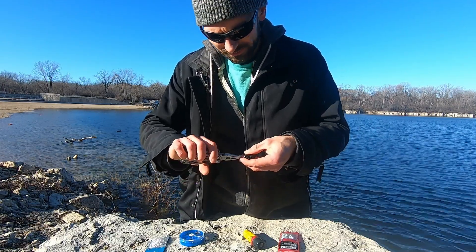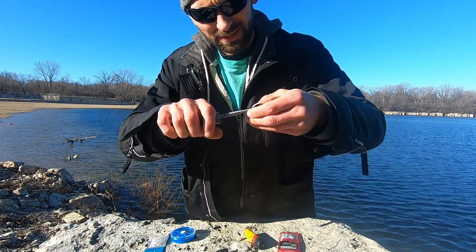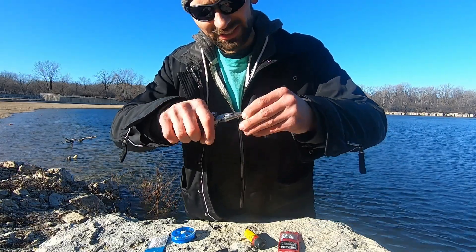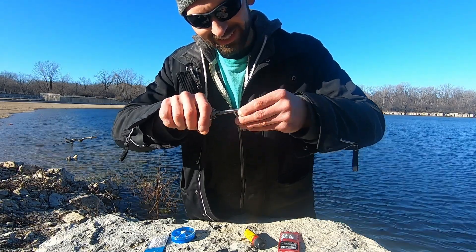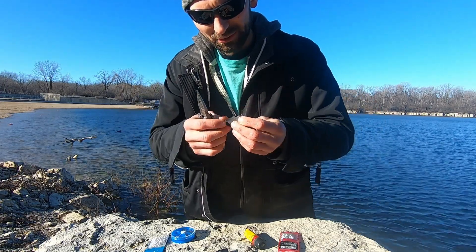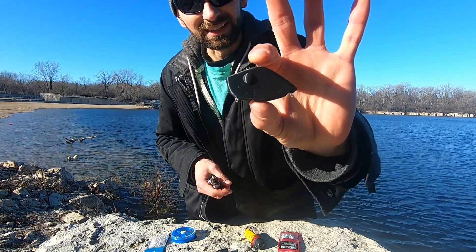The last screw I'm putting in is right on the bottom — just want to go nice and easy with it, nothing too crazy. You can see I have busted numerous amounts of eyelets. There we go, got that all set up.